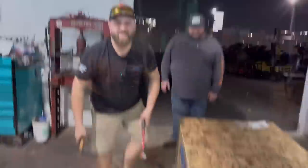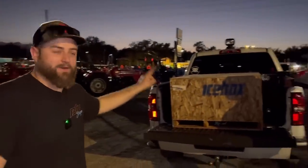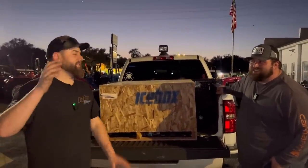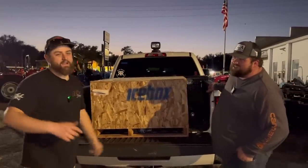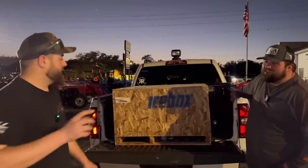Welcome back guys! We've got a big old wooden box here from Icebox. I called Jonathan - they shipped it to the airport in Tampa, trying to get it here in time to go sled pulling last weekend. It made it there, but we didn't have time to put it in to make a good video.